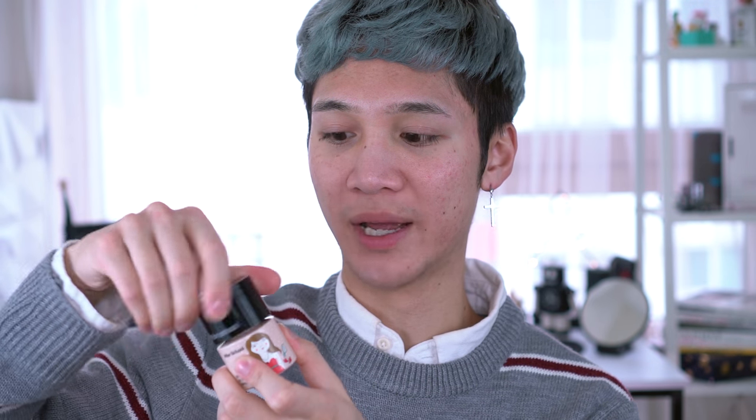Too Cool For School is really good at their base products — they have a lot of multi-step sort of base products. Like one of their cushions, the Dino Platts La Ola, one of my favorite cream cushions. The Sonic Cushion is the cream foundation, and it has the base, concealer, highlighter, blush, and lip and cheek in there. I really like it, so I picked this one up because I wanted to try it.